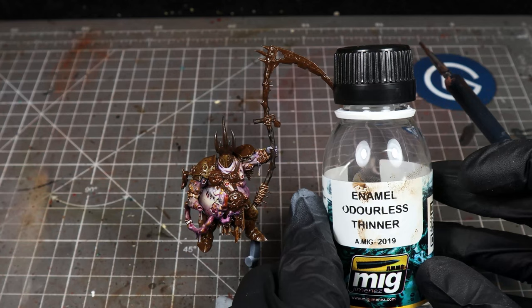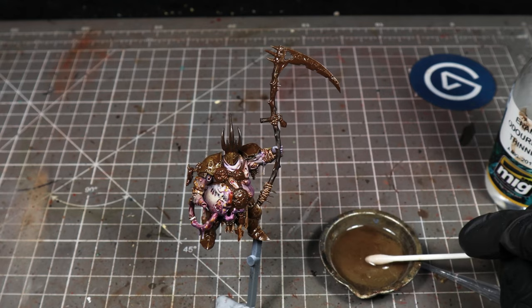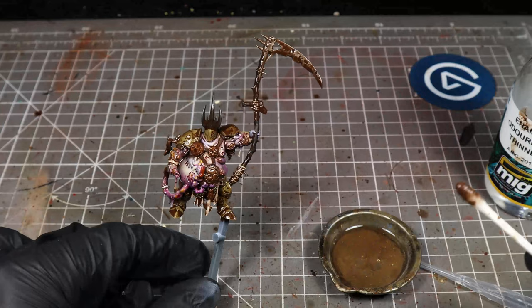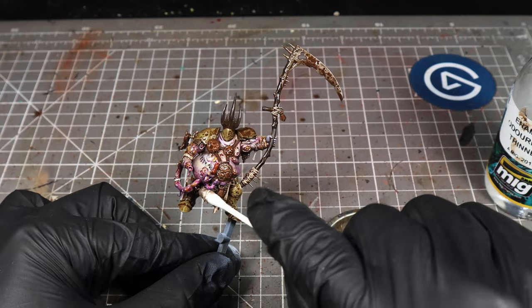Once we've done that, we're going to use our enamel thinner. I like to put some into a little mixing tray and come in with a cotton bud. Soak that in enamel thinner and then we're just going to gently roll it across all the areas that we've hit with streaking grime. What this is going to do is reduce down the streaking grime that we've put on. Once we've done that, we're going to use the clean side of the cotton bud and roll that across those areas again — this is going to mop up any excess, but it's going to leave behind this horrible, nice streaking residue.